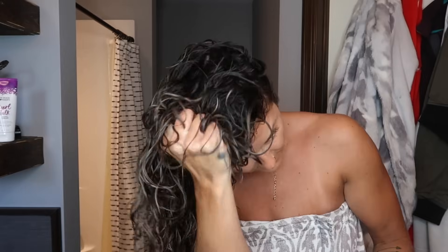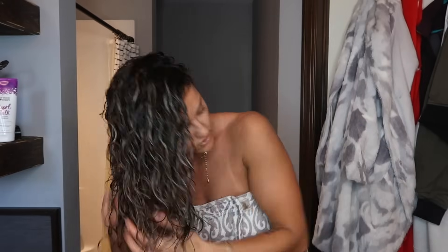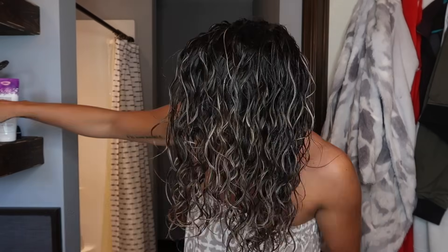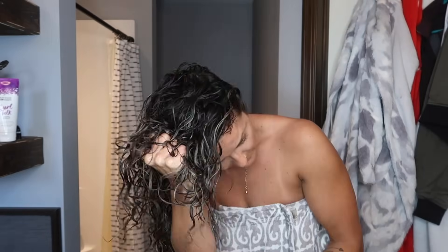Then I take the Kinky Custard and apply it all the way through my hair — I don't do it in sections. I just grab it and put it straight in. I've noticed, and it says on the bottle, that it's better for your hair to be sopping wet when applying this, so I really try to make sure my hair is very, very wet when applying it.